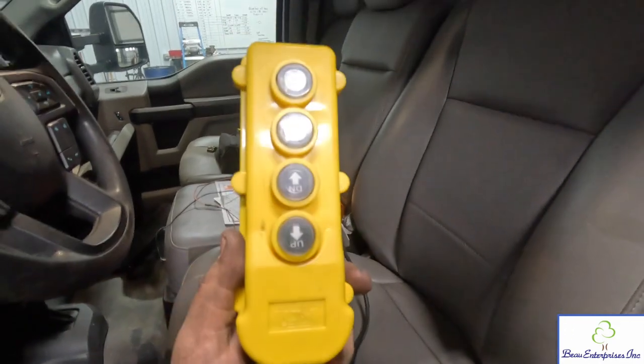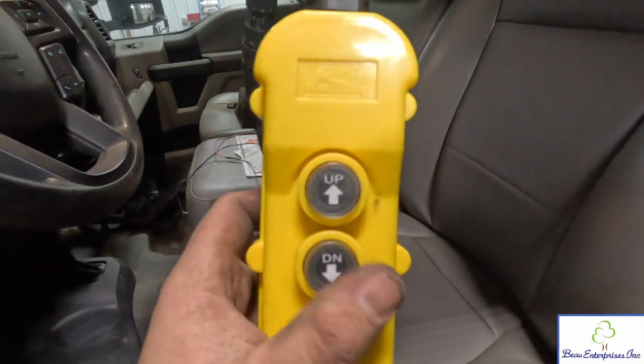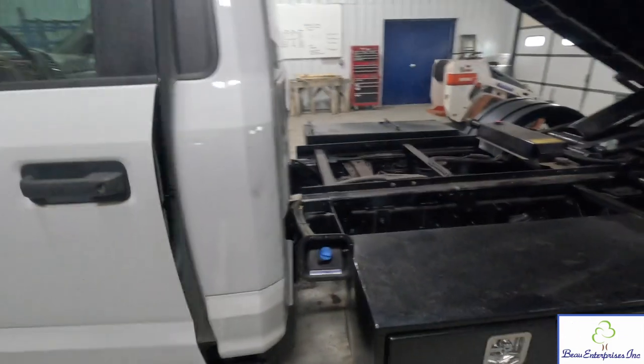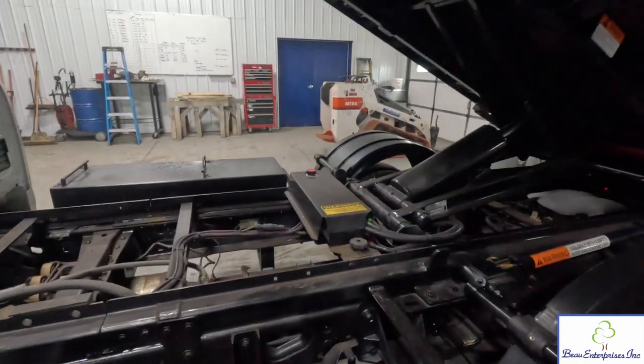Here's the controller. I really like it — it's a nice controller, much easier to use: up, down, and out, versus having to switch positions between winch and hoist. That's a huge plus. I think that controller is ideal, although it is pretty big, so I'll deal with mounting it — that's going to be tough.